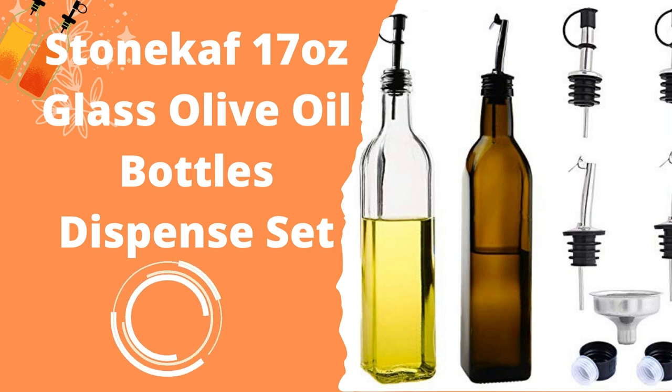The bottles have a very nice design that looks like it belongs in a kitchen. The bottle itself is brown in color, meaning it protects olive oil from sunlight. Although the mouth of the bottle is not big enough to directly pour oil into it, the STONE KAI bottle comes with a funnel that allows you to pour oil directly into the bottle without making too much of a mess.